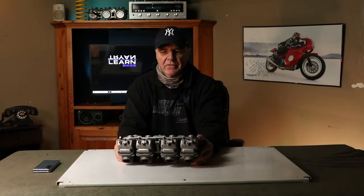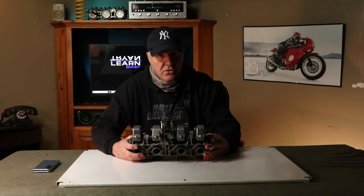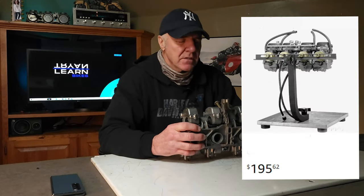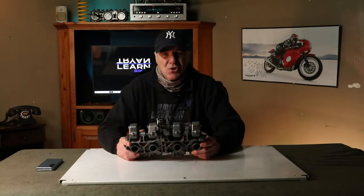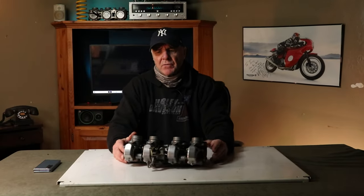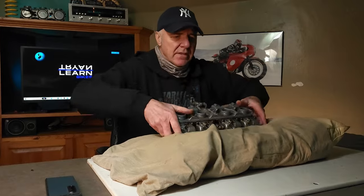First thing you gotta do is notice this thing's not very stable. If we want to work on these caps here or have it braced up to get into these bottom bowls, it's just not comfortable. We want to make it right and stable. Now if you look on Amazon, they actually do sell a stand for this — it's a little pricey, $195 for a purpose-built stand to have this thing up and locked in perfect.